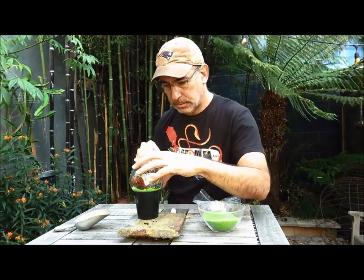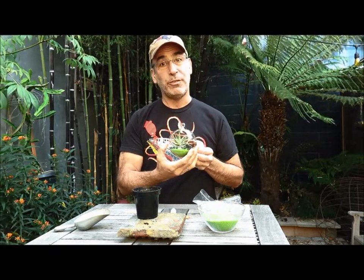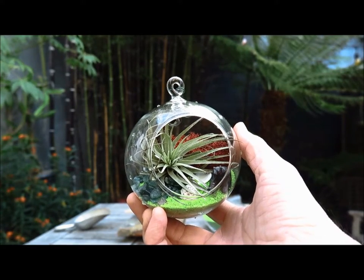Little toy bear. And we're finished. Thank you.